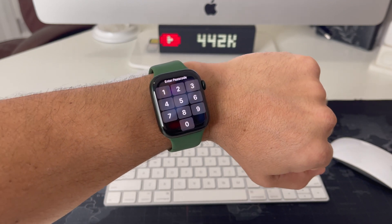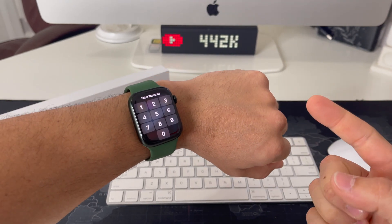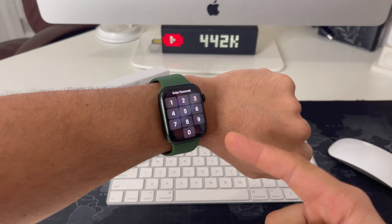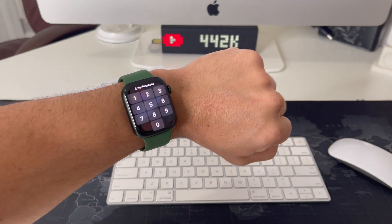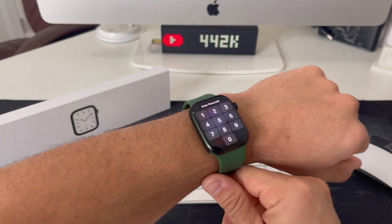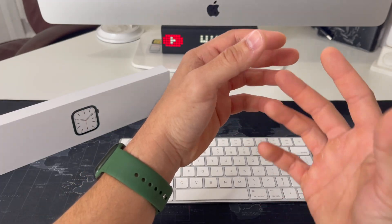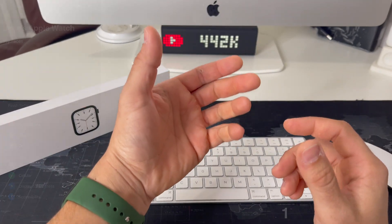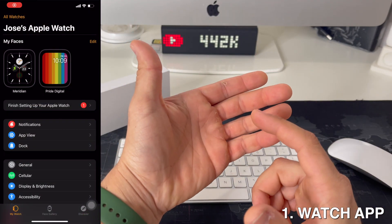Hey, what's up everyone. In this video I'm going to show you the three ways to factory reset, also known as a hard reset, your Apple Watch Series 7 running on watchOS 8. So if you have a password on it and you can't get into it, I'm going to show you how to do the hard reset. There are three ways you can factory reset an Apple Watch Series 7.